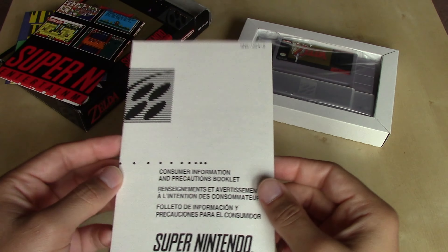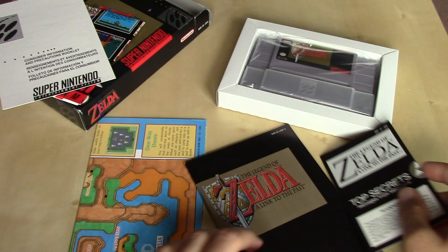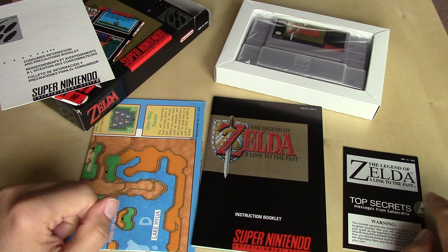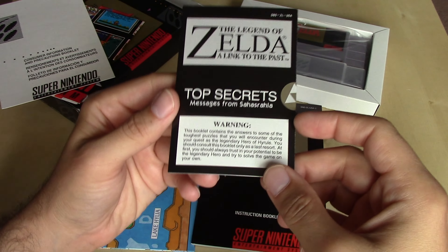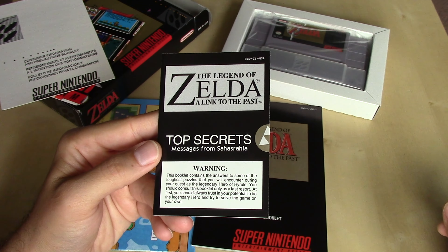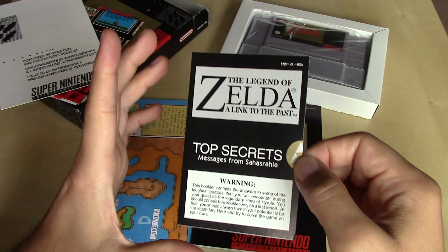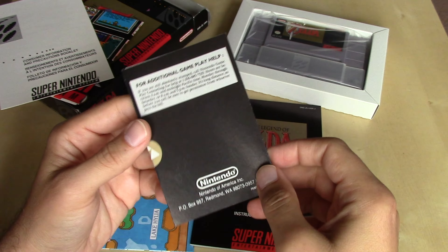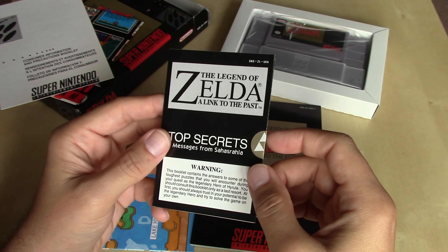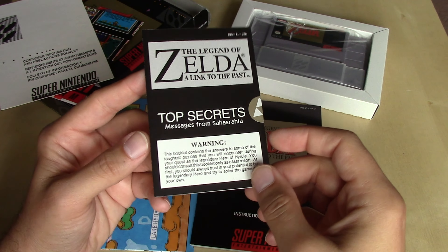The other thing we have is the standard Consumer Precautions booklet. So these are the interesting pieces of documentation included with the U.S. version of The Legend of Zelda: A Link to the Past. We have a map, and then we have The Legend of Zelda Top Secrets — Messages from Sahasrala. My friends and I never knew how to say that; we'd always call him Shalala. This particular copy is actually sealed with the Triforce sticker, and as a collector I don't care to break that seal, but you can search for scans of it online.